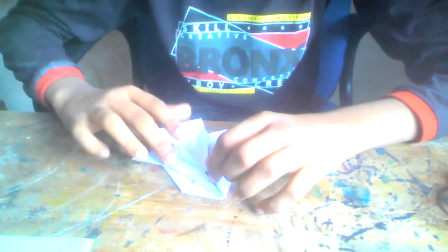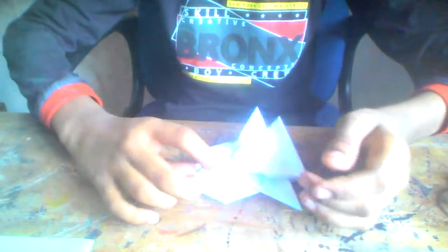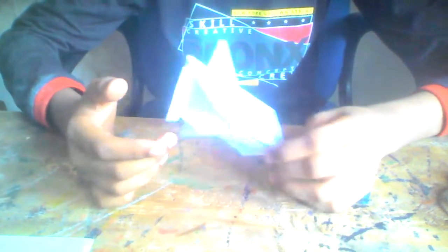Hey guys, I'm back — sorry for not uploading videos all these days. Today I'm going to be showing you how to make this supercar; it's really cool. Let's get on to the video. You need an A4 sheet — you don't need scissors, and you don't need to make a square.